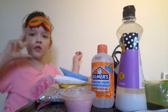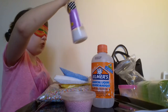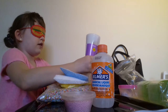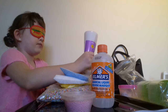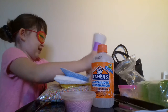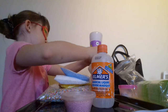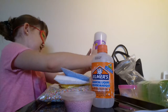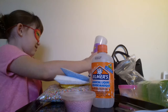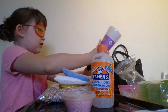So guys, we're gonna get blindfolded. I'm making a small slime so I only have small pots. Is this coming out? I'm scared, you guys. It's coming out — it's really hard. Okay, I think that's enough.